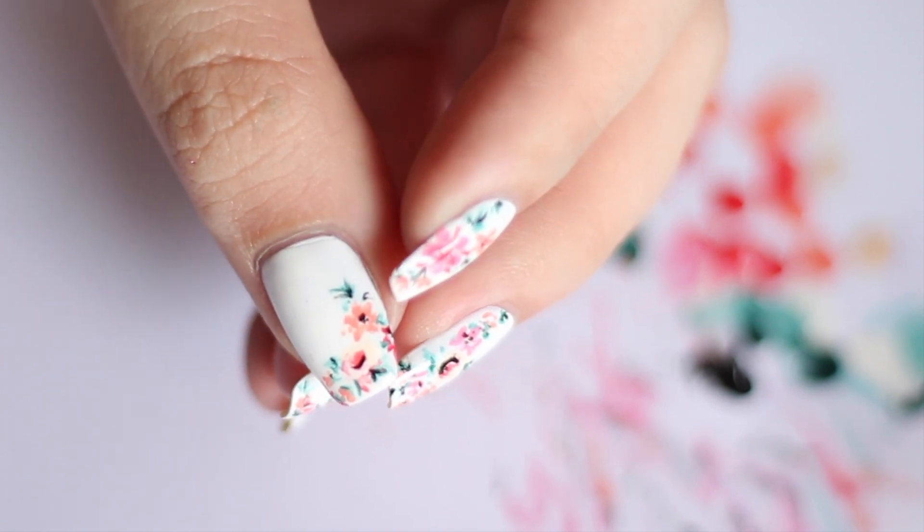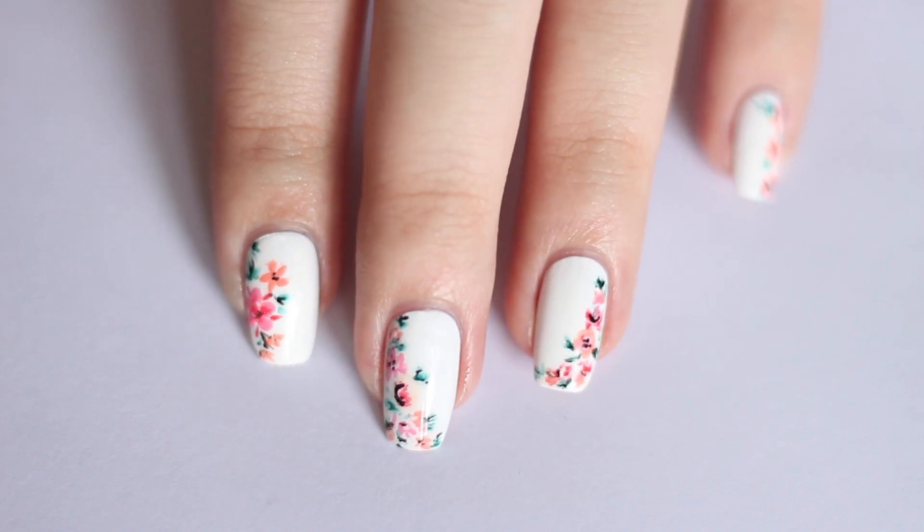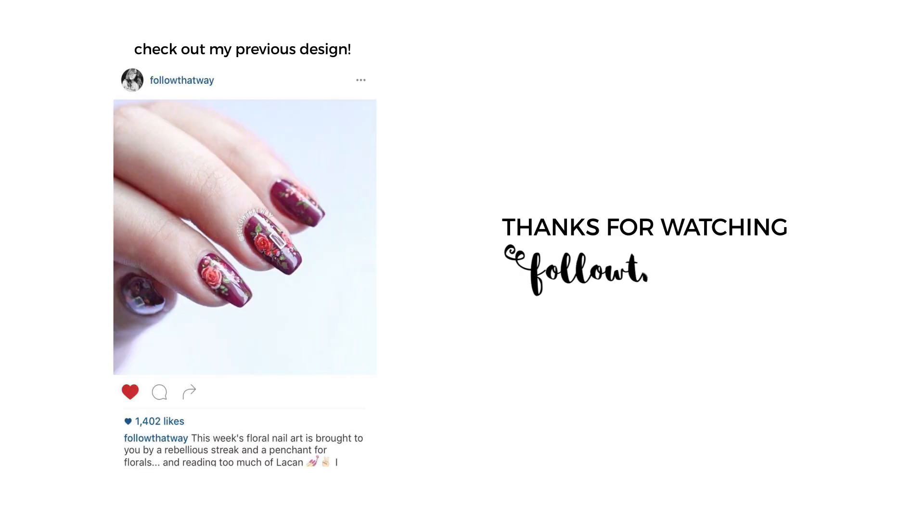If you like this video, please give it a thumbs up and don't forget to subscribe and comment down below what other videos you'd like to see from me next. Thank you for watching and as always, have a great week ahead! Bye!